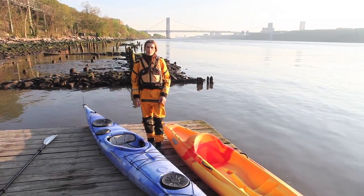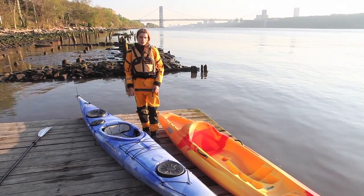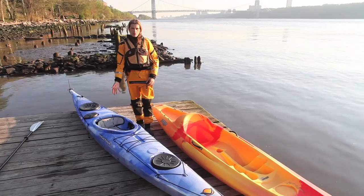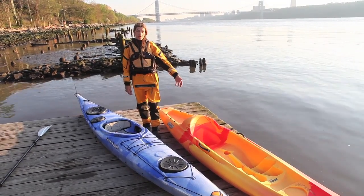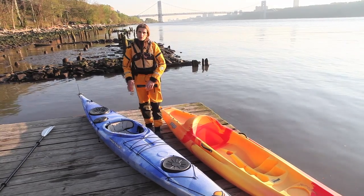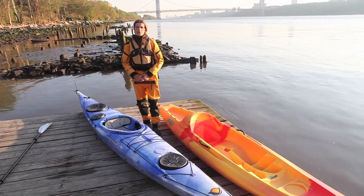In our open house program, we put guests in two different kinds of boats: sit-on-tops and deck boats. Sit-on-tops are molded pieces of plastic that you simply sit on top of, and deck boats are boats that you sit inside where the deck covers up your legs.